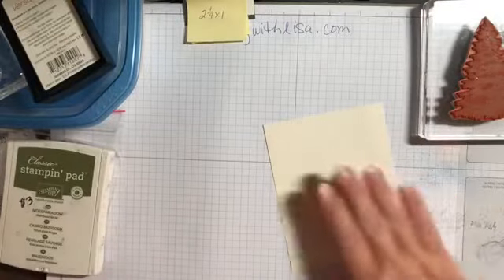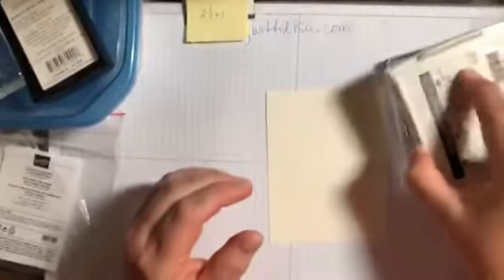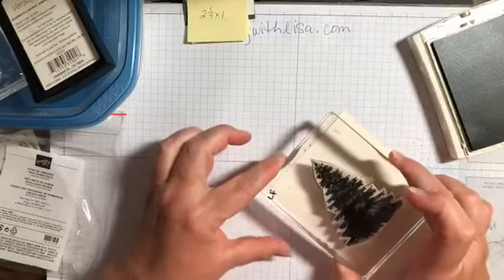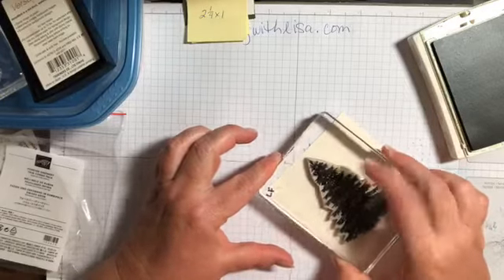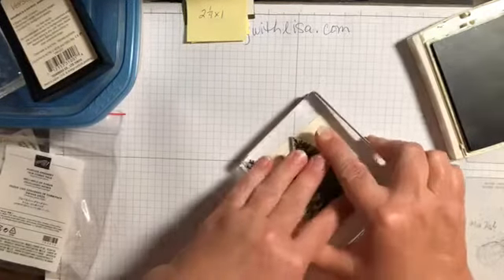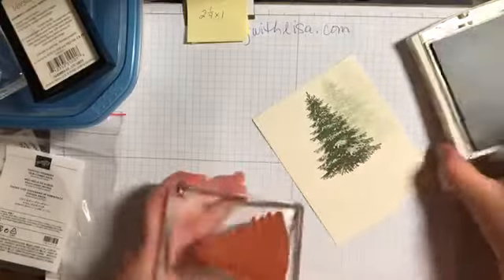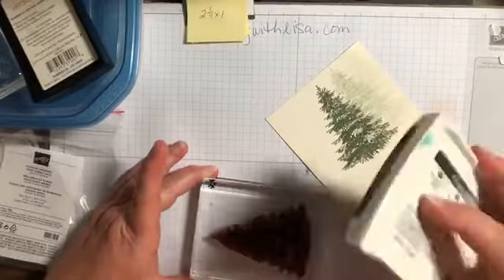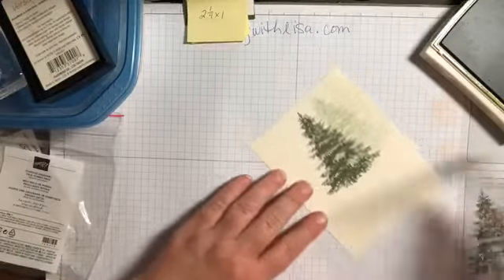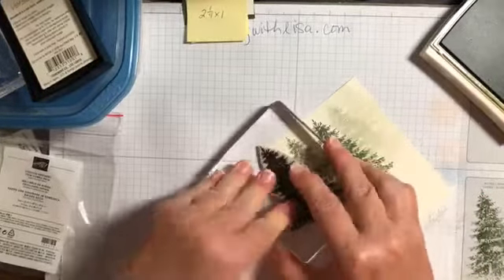We're gonna stamp right up near the top and right in the middle. When I've got a big stamp like this I like to do it upside down - make sure it's good and inked. Then you're gonna lift it up just a little bit up to the right, put it down again, lift up to the right again - so you've got three generations of the stamp. Then do the same going up and to the left. That's the stamping thing - pretty easy!